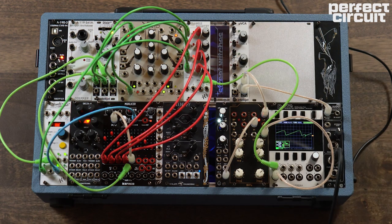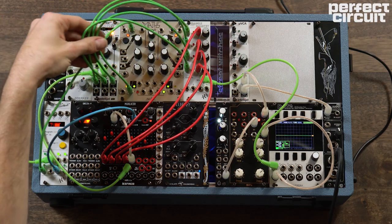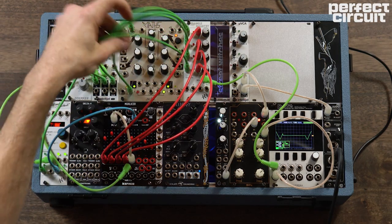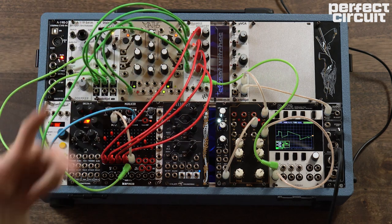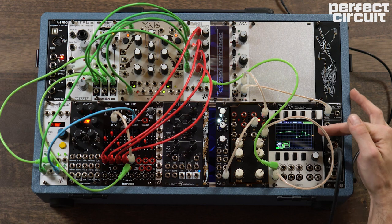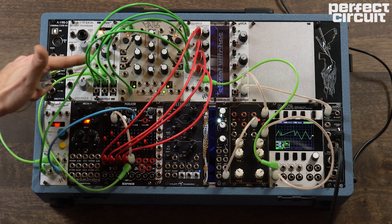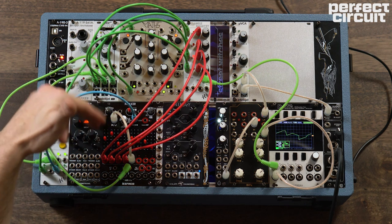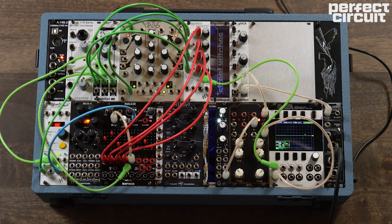You can see we've taken a bunch of different cool modulations — all here in green, mostly from the Dixie and one from the Maths — and we're stepping through the different speeds and shapes of our LFO, creating a much more animated sequence with a lot of interest to it. It also allows us to modulate a bunch more things easily and perform our patch a little bit.